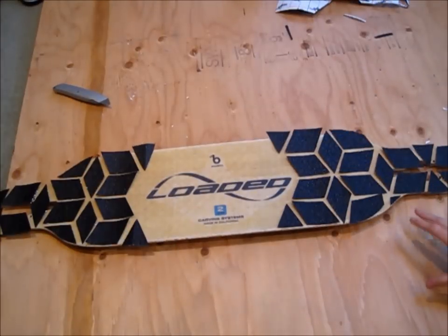So once you have all the pieces in the places that you want them, you're just going to take off all the adhesive and put it on the deck for the final result.